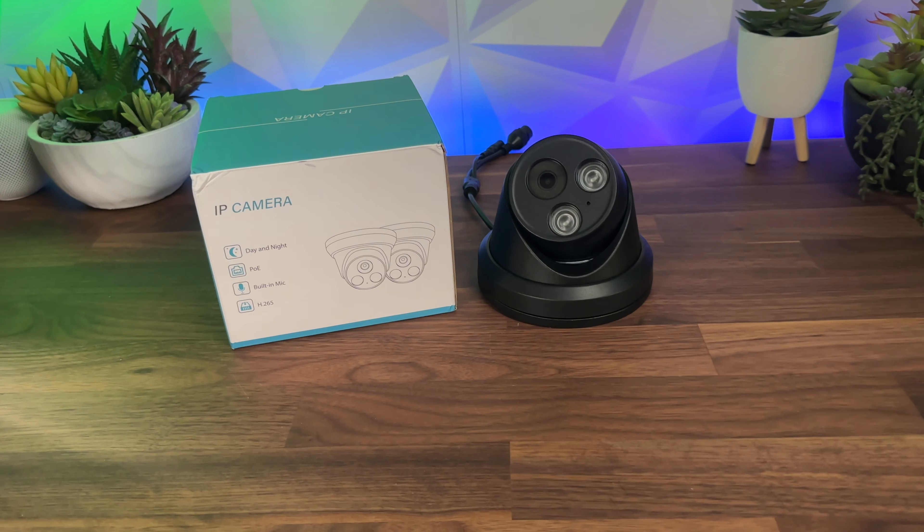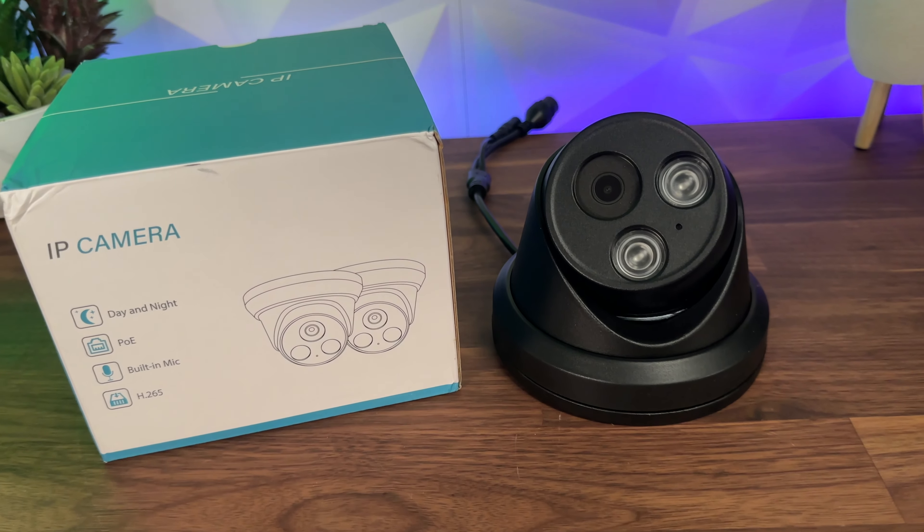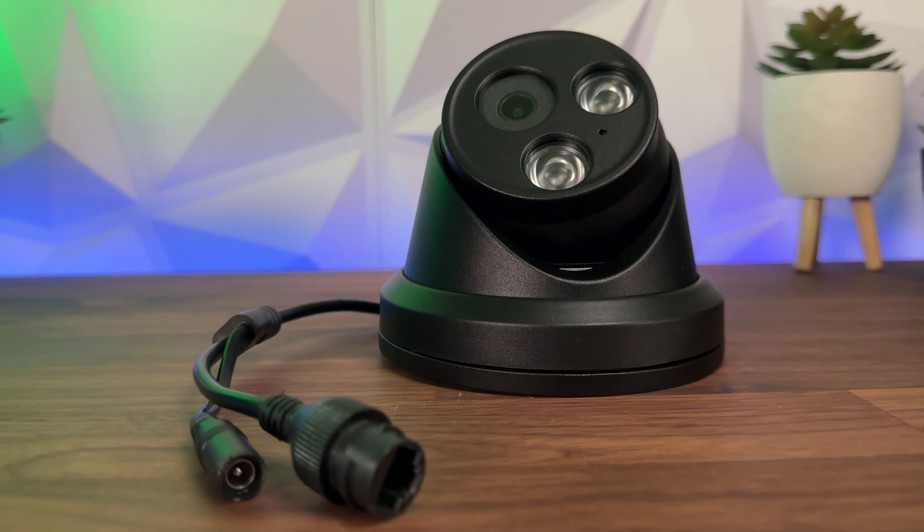This high quality 4K resolution camera has 8 megapixels built into it and we'll be taking a look at what comes inside the box and how well it works in both the daytime and the nighttime. This camera also has human and vehicle detection and can be used with the Hikvision app or their NVRs, or connected to any app via the ONVIF protocol.